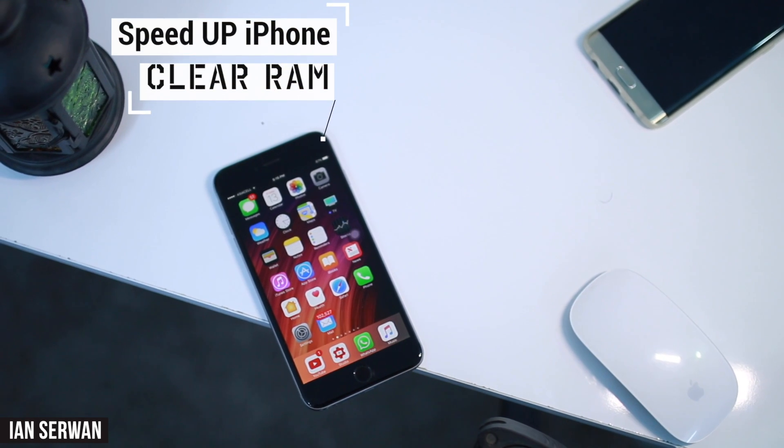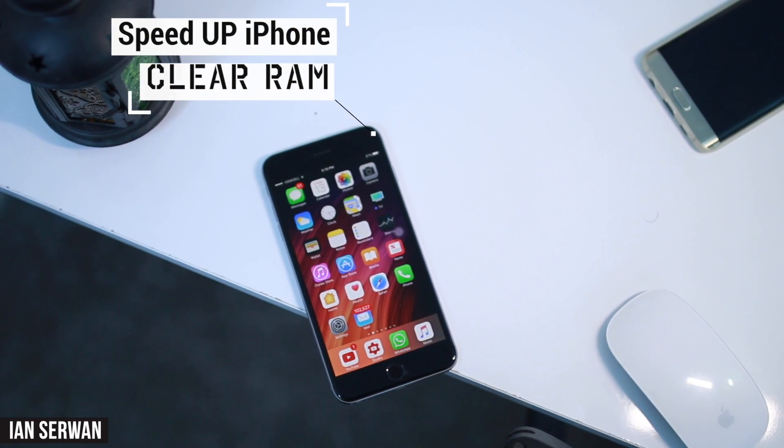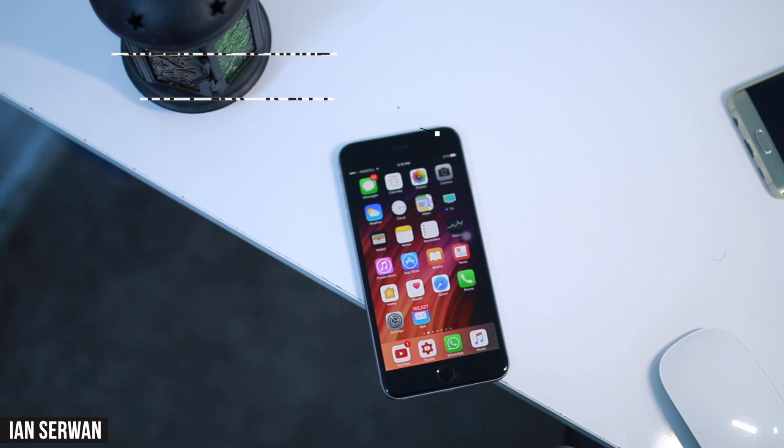Hey guys, it's Am back with you in a new video. In today's video I'm going to be showing you guys how to speed up your iPhone or any iOS device, or in other words how to clear up RAM. I hope you guys enjoy this video.